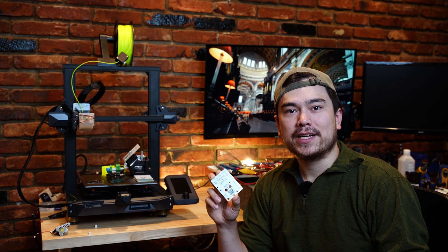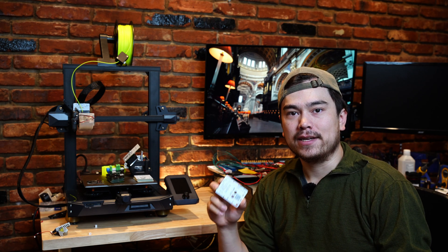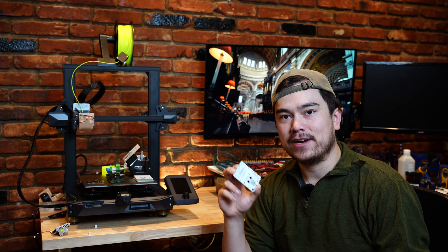This video is all about my new Ender 3 S1 breakout board. I'll be covering the new features, print testing, and a pre-sale announcement, so let's get right into the video.